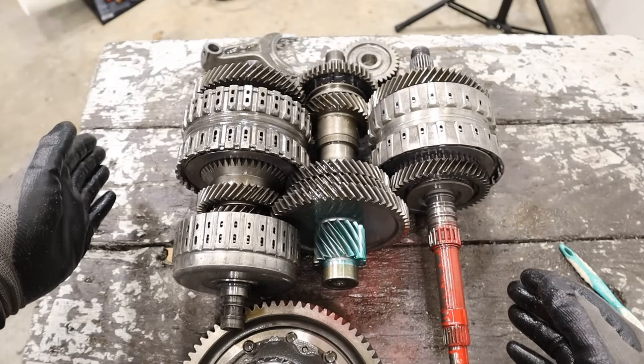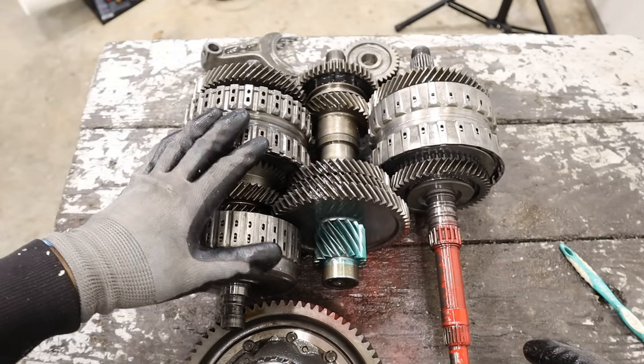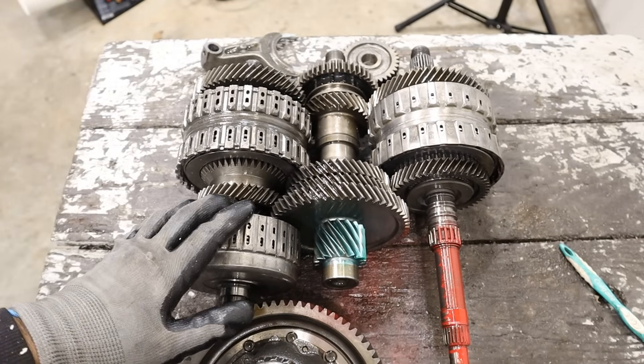On Honda hybrids they've actually added a fourth shaft to make it even smaller to fit the integrated motor assist. You might want to check out that teardown linked above.